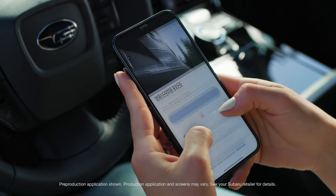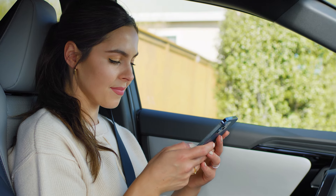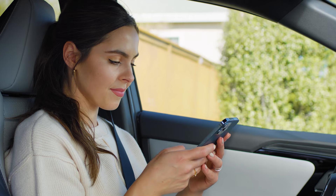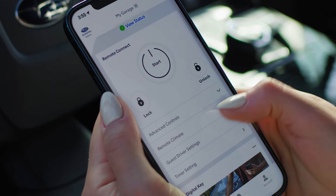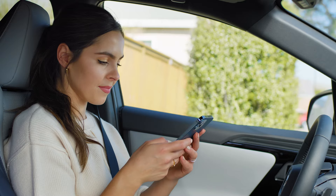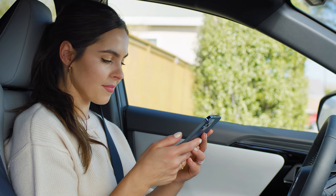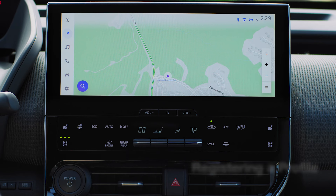Thanks to the Subaru Solterra Connect app, you can create your own driver profile that saves your unique settings for the climate control, seat position, and more. It's also where you can view your vehicle's charging status, operate its remote features, and manage the digital key. Your family and friends can create individual profiles as well, so everyone can enjoy a personalized experience.